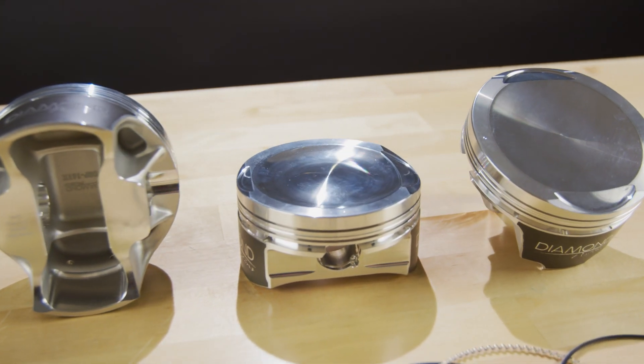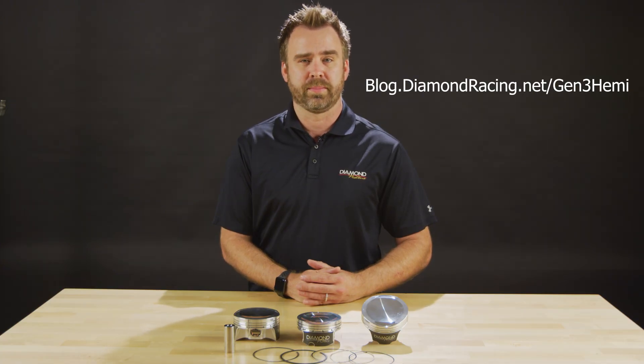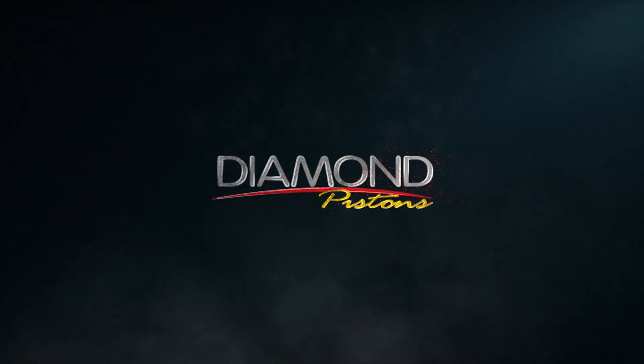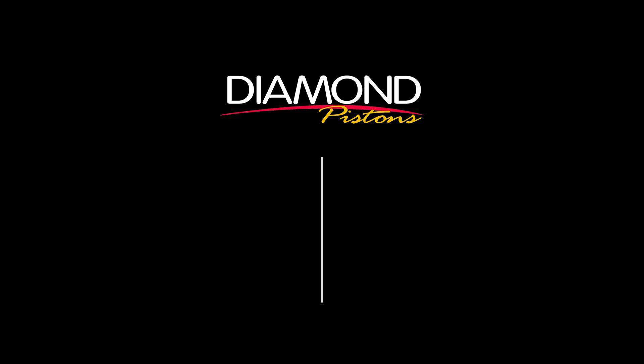If you want to learn more about our 1,500 horsepower capable Gen 3 Hemi Kits, visit blog.diamondracing.net/gen3hemi.